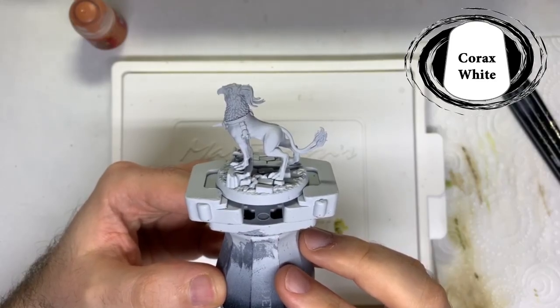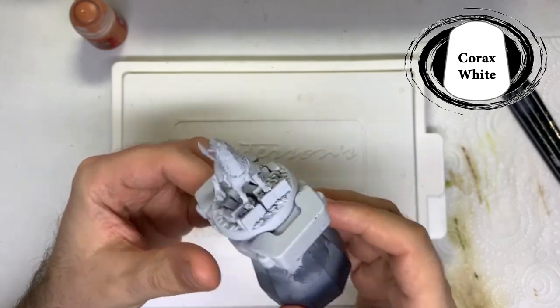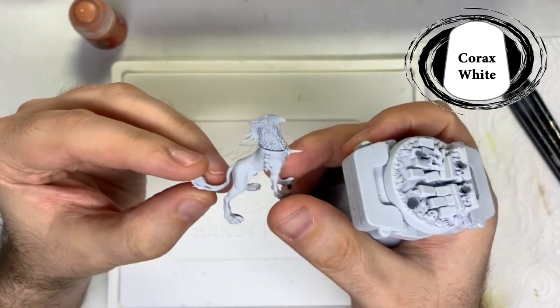Hello Stormcast Eternal fans! Today I'm painting my first Griff Hound that came with the Mortal Realms magazine. I want to try and tie the colours in with my Sequator colour scheme, and you can change the colours up for different Griff Hounds.